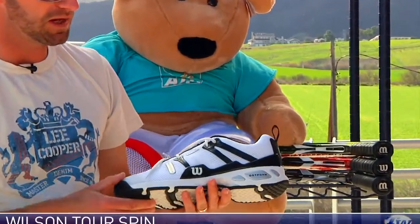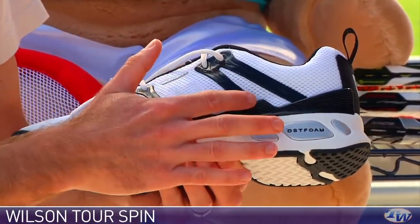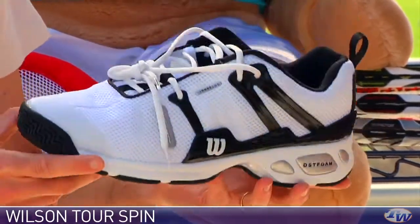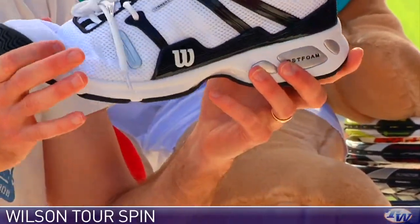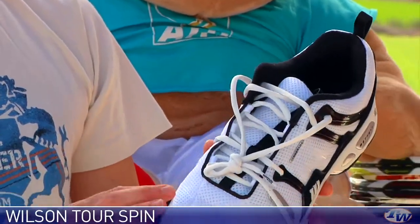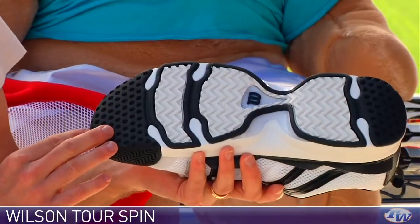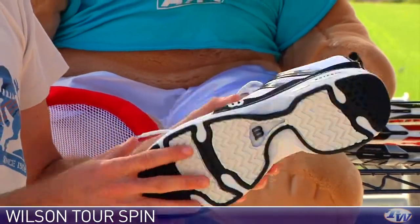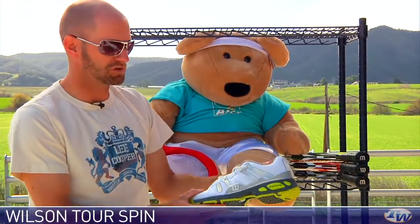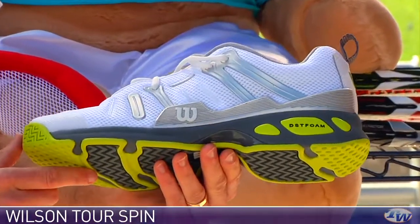Keeping in that lightweight theme, we have the Wilson Tour Spin. This one's got a lot of mesh in the upper and some nice stability features on the lateral side of the shoe. It's got that DST foam cushioning and is again very, very lightweight. This one flexes much better right up at the toe, so you get that lightweight feel and a nice flex point in the shoe, and it has a little durability story right at the toe as well. The multi-directional tread pattern is going to offer some really nice traction on all-court surfaces. That shoe also comes in a white and silver with a nice lime pop to it.